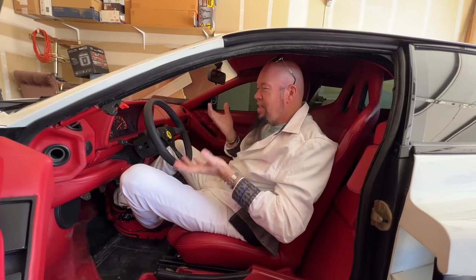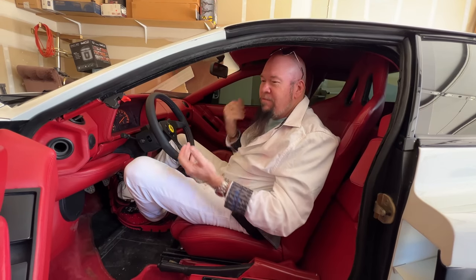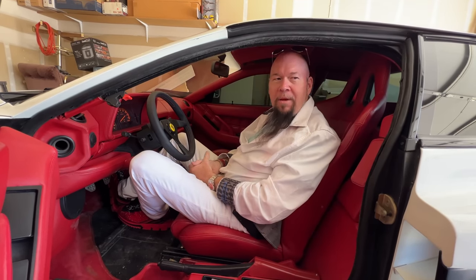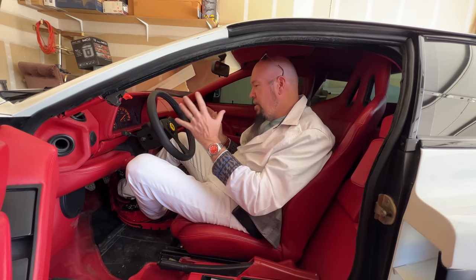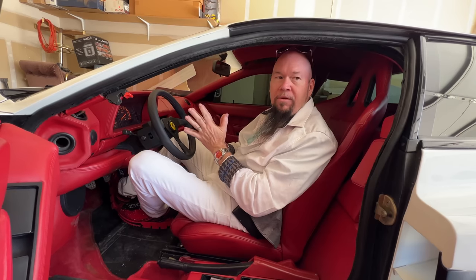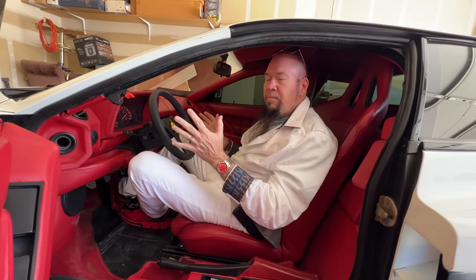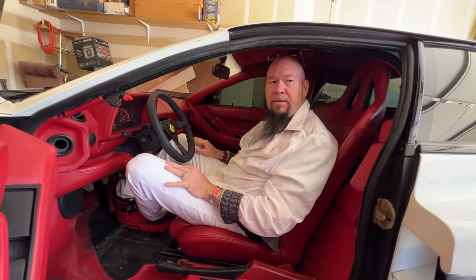I'm trying to decide — do I want to put $7,000 worth of wheels on it and $10,000 worth of interior on a $15,000 kit car? Maybe I should just throw more money into buying an actual one of these. When you could get them for $85,000 a couple years ago, now they're more — double that — like $150,000 for a good one.